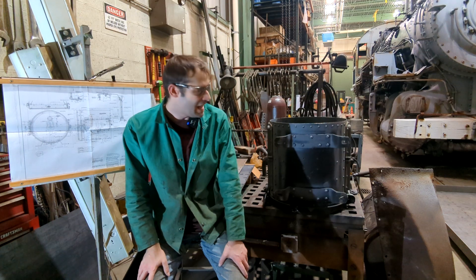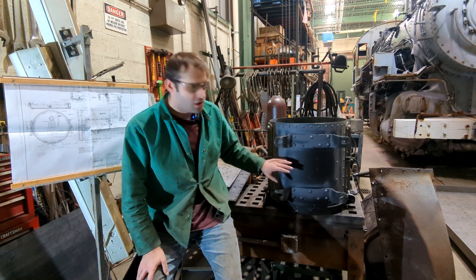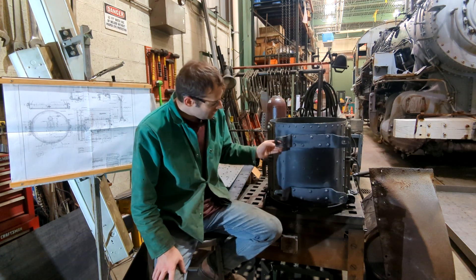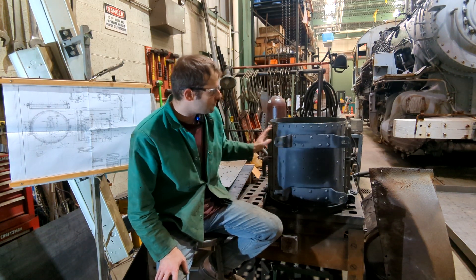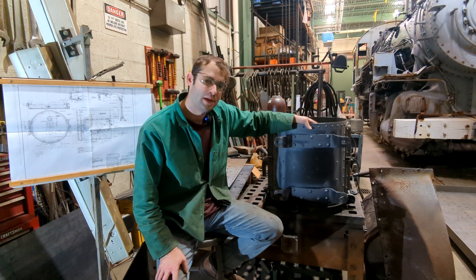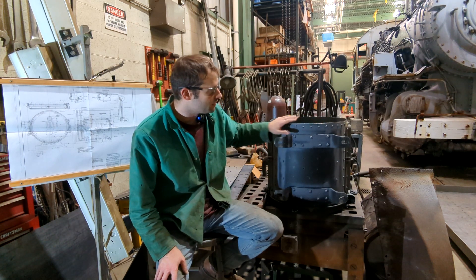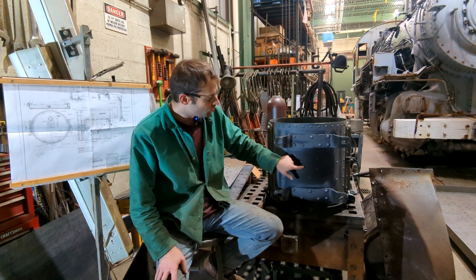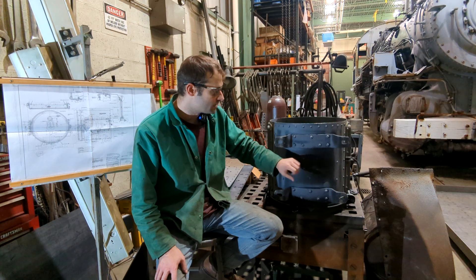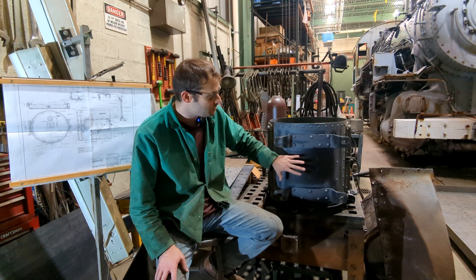Hi everyone and welcome back. Today we're going to be continuing our headlight build with constructing the base of the headlights. The base consists of two feet and then there's a one-eighth inch plate that's rolled, which has all these rivets that hold the feet and provide support for the base of the headlights so that vibration won't cause any damage. There are also holes that mount the support holding the actual bulb in place, so it's nice and strong and won't shake as you're going down the track.